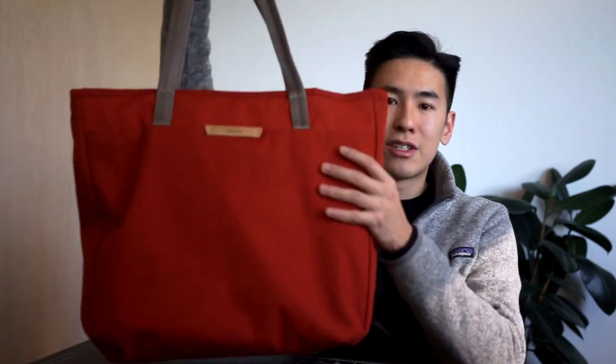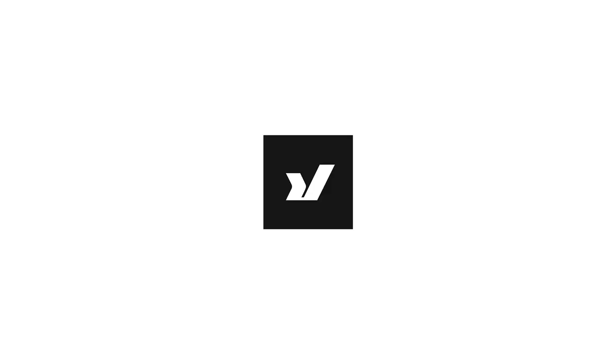Hey everyone, Ed here from Rush Faster. Today we have a totally awesome video for you. We're checking out Bellroy's Tokyo tote. The Bellroy Tokyo tote is a sleek and minimal but cleverly considered tote bag. It's inspired by, as its name suggests, the style and the clever organisation amongst the people of Tokyo.